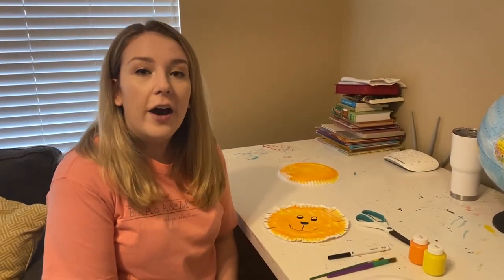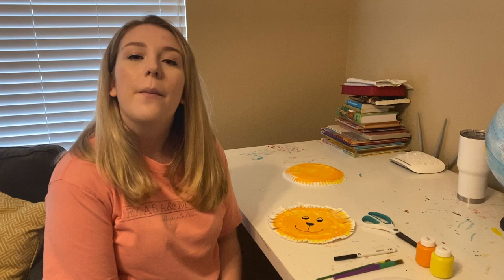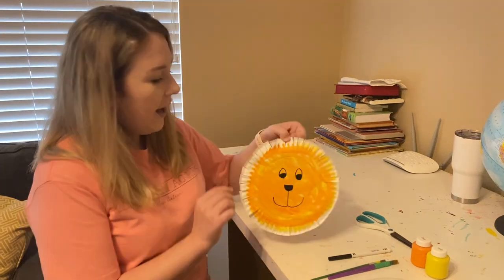Hey Becky Gates families, it's Miss Avery here. Today I thought I would share with you one of our book fair crafts. I'm so sad that we don't all get to experience book fair together, but I know that you're all staying home, staying safe and washing your hands. So today we're gonna make a lion.